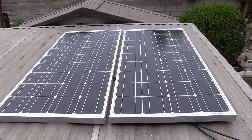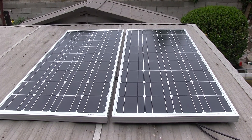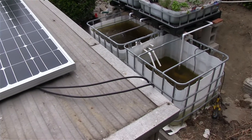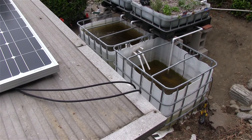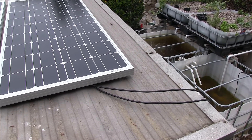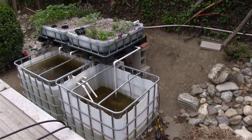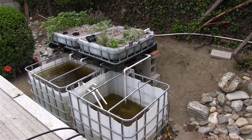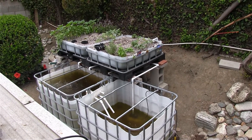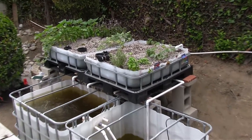Welcome back guys. As you can see here, we've got the solar panels sitting on top of my shed and we have the cables going from the solar panels on the opposite side. They are going inside the shed, hooked up to the battery and to the converter, which then in turn is going outside of the shed and powering the sump pump and the aerator that I've added to my aquaponics system. And as you can see, it's thriving quite well.